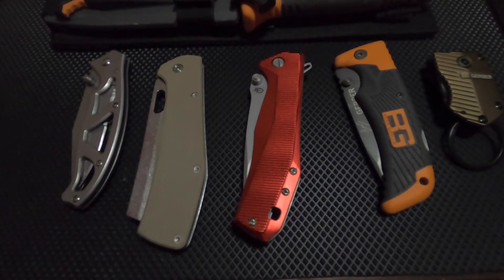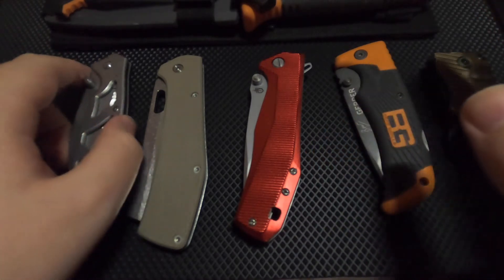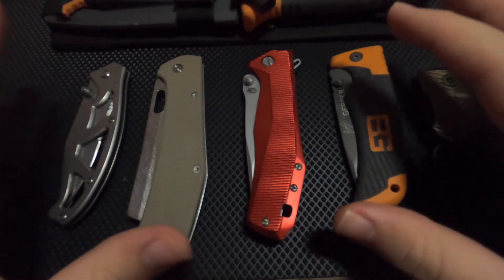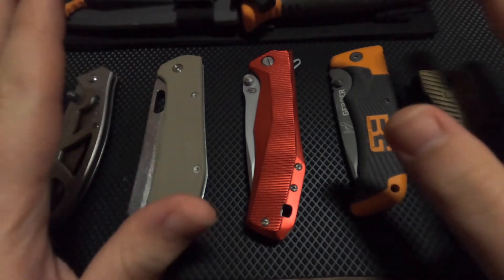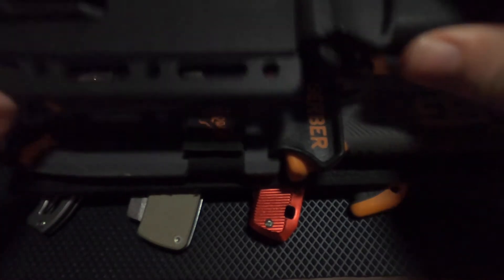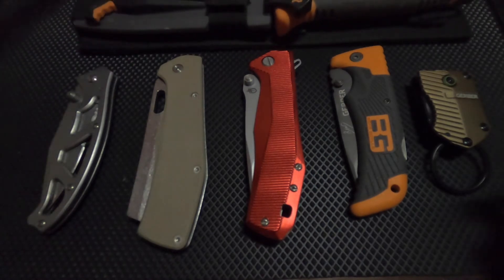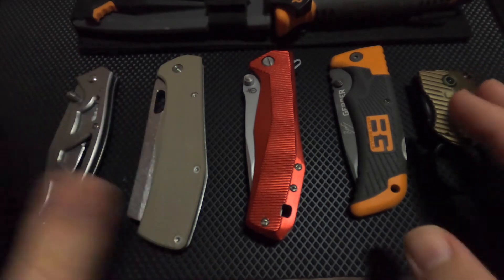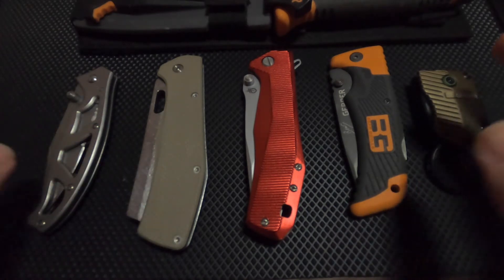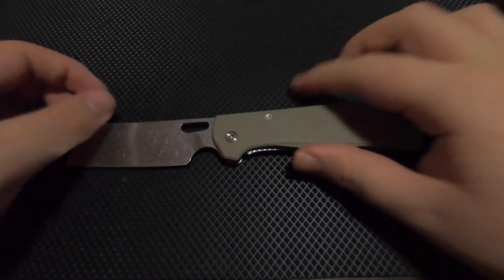Welcome to another video. Today we're going to be talking about Gerber knives. I'm going to be doing a part series covering separate knives, going through which are my favorites and least favorites. I still have fixed blades and the Gerber Strongarm as well. We're going to be starting with the Flat Iron today, and if you want a review of another Gerber, just comment below.